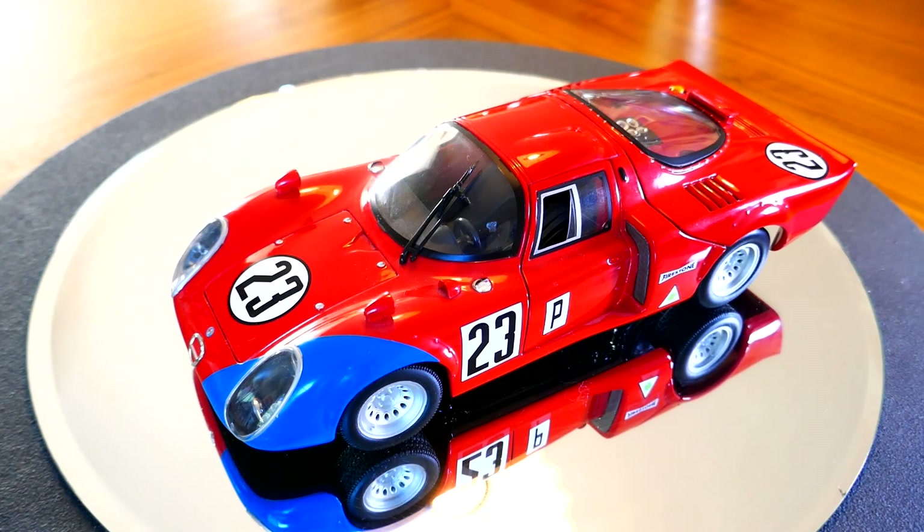This car was also the basis for an open version — a spider version — which raced at things like the Targa Florio, and also there were a few made into road cars. The Alfa 33 Stradale, and you may want to look this up, is considered by many one of the most beautiful road cars ever made. I'd love to get a model of it — I actually do have a model but it's a Hot Wheels so it's tiny. Alfa Romeo is actually reintroducing a sort of tribute version of it now.